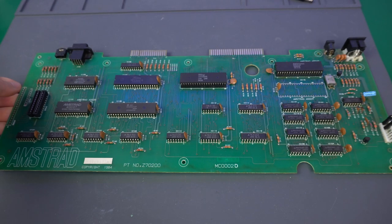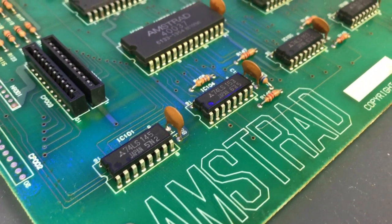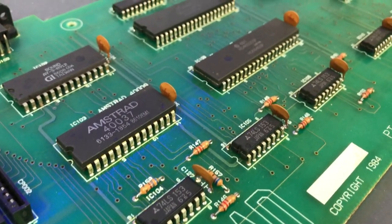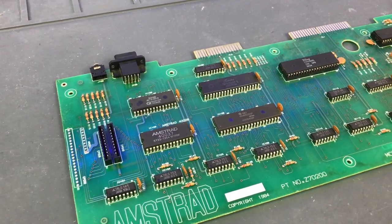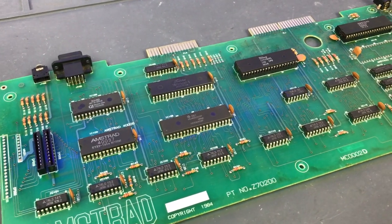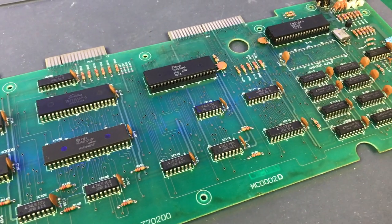Here's the board in question. This is a Z70-200, which is the second revision of the Amstrad CPC-464 board. This is actually my favorite board version because it's really roomy to work in there, and it's the most flexible, with slots for both kinds of gate arrays and both kinds of keyboard connectors. So let's definitely try to save it.